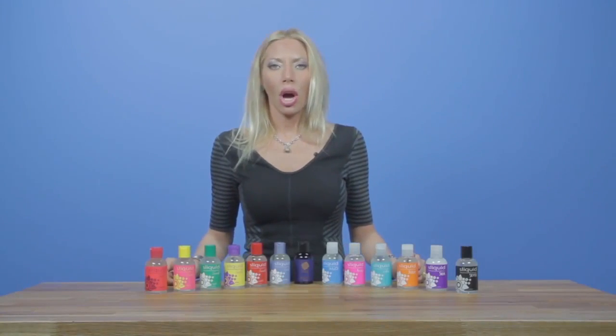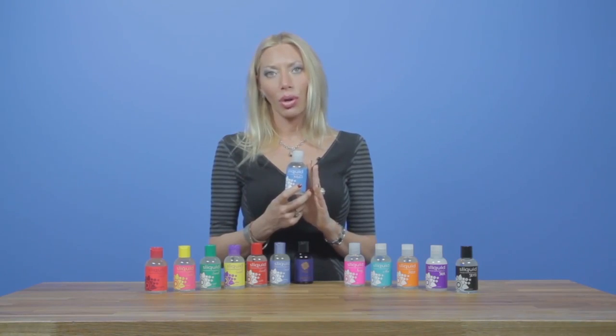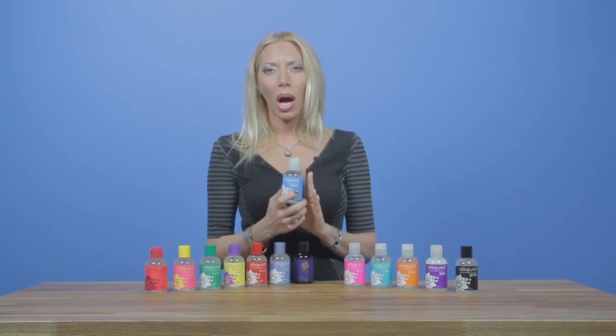First, we are going to talk about our H2O formula, which is our most simple formula. The first ingredient you'll find in all of our water-based lubricants is purified water, which makes up the majority of the formula. We use plant cellulose as our thickening agent, and it's derived from cotton.